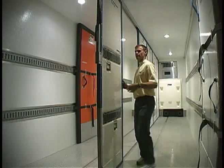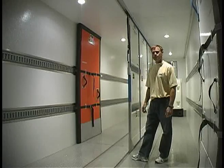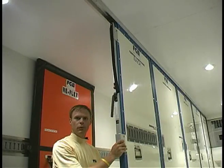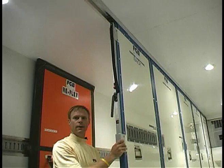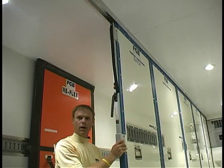Simply slide the panels together to create a wall. This rear panel has a locking bar on it that prevents the panels from separating as the trailer or truck body goes down the road.